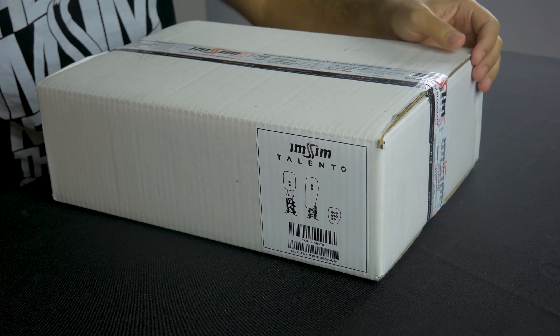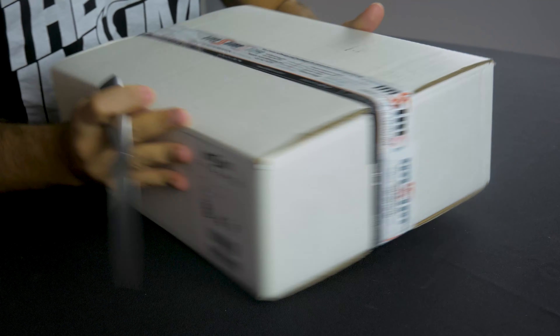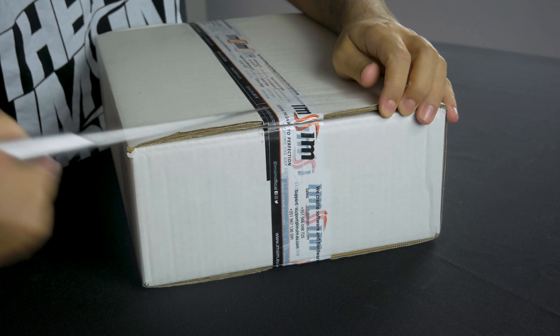So now we'll be opening the throttle and brake kit. This is the basic kit that everything builds around. This is the absolute level one of this product, where you get your throttle and brake.